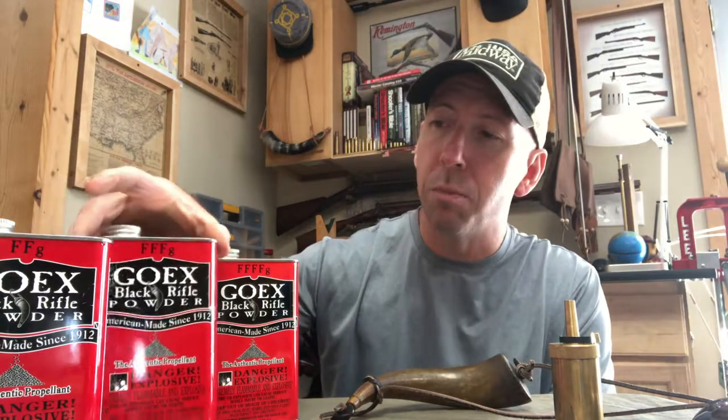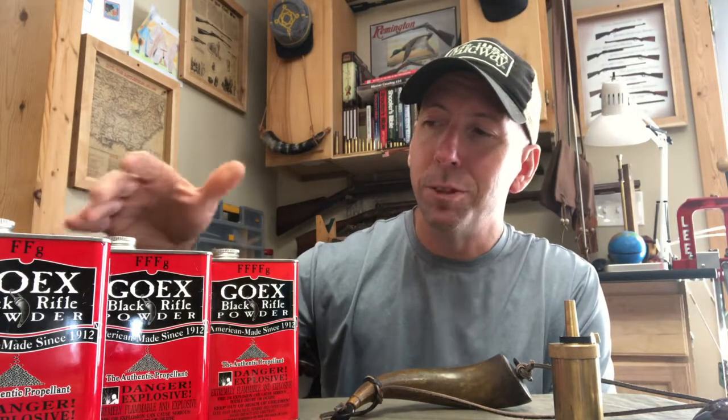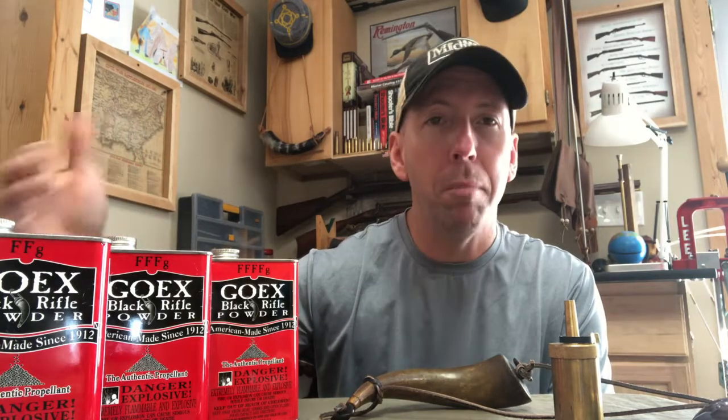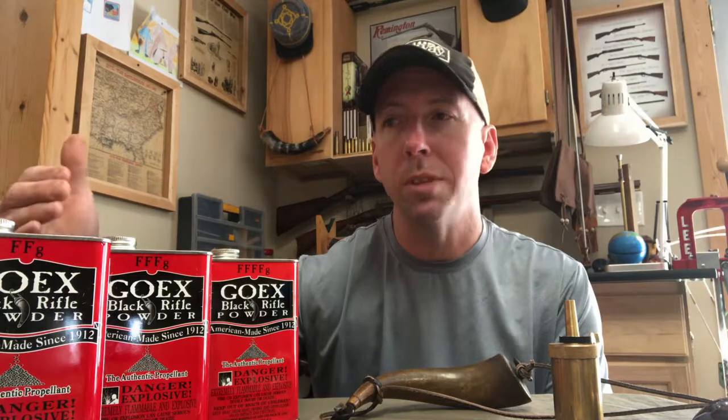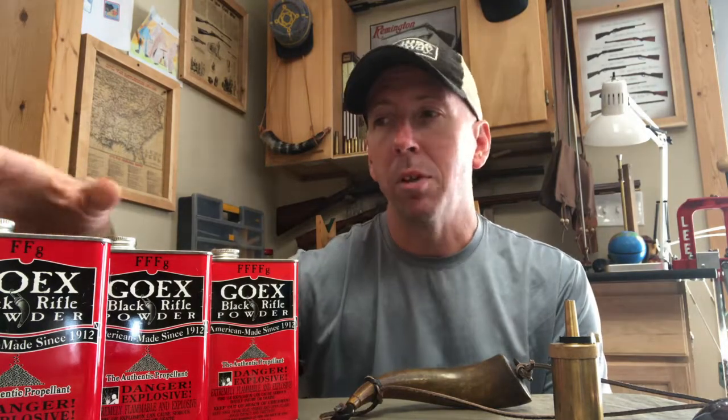Going down to number 3 — shooting 31 to 32 caliber up to 50 caliber, I would use 3F. And then typically, when I jump to 50 caliber and above, if I'm shooting my Hawken rifle or, say, my 58 Enfield, then I'm going to use 2F. It's a little coarser.